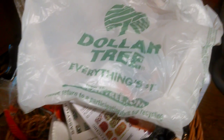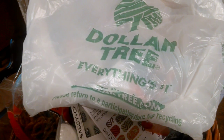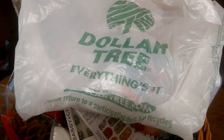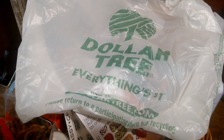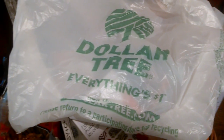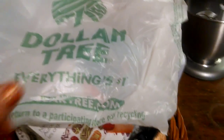Hey everybody, it's Africa Bound Girl. I haven't seen you guys for a while. I've been really busy and we've had a terrible tornadic storm here, so we're still recovering. I just wanted to bring you a Dollar Tree haul and I'll go ahead and get started.